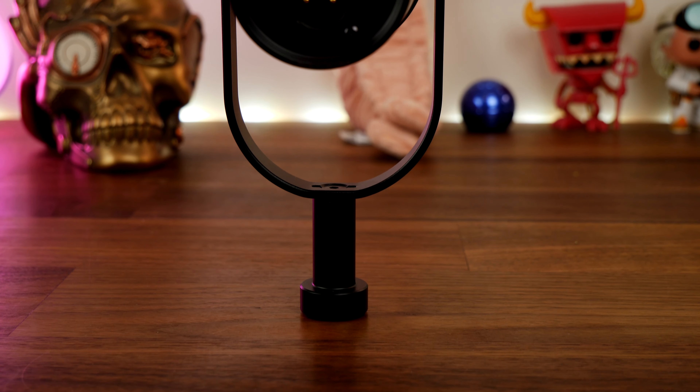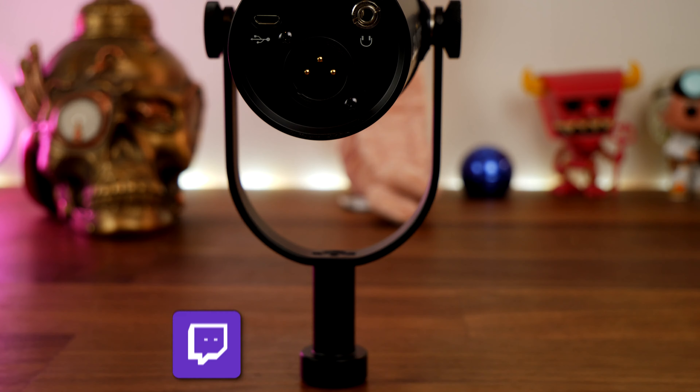The Shure MV7 has similar thoughtful design. This is not only a USB microphone that works with PC and phones — you can use a Micro USB to USB-C connection or even a Lightning connection for iPhone — but it also has an XLR connection, meaning you can plug it into an XLR amplifier like the GoXLR Mini to use a full XLR microphone cable and get a much better audio capture quality. That makes it comparable to the Shure SM7B, their premium microphone.